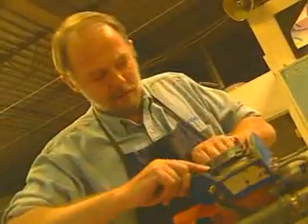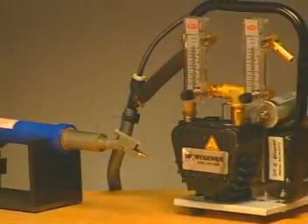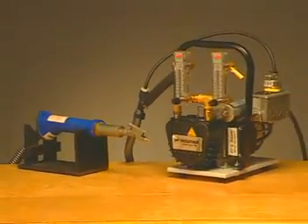Thank you for purchasing a Wegener product. Much time has been spent designing, testing, refining, retesting, and then assembling the precision manufactured tool you've just acquired. With proper care, your Wegener hand welder will provide you with years of reliable service.